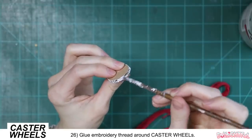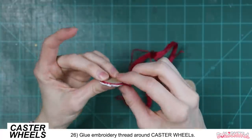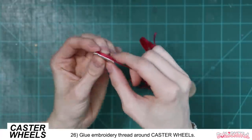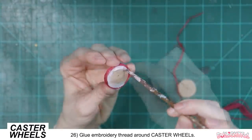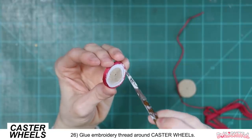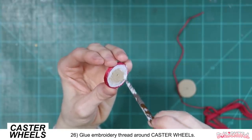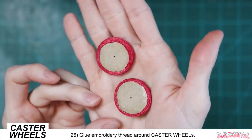For the caster wheels, lay down some glue around the edge and wrap embroidery thread around and around the circumference until you've concealed the cardboard edge. Add a little more glue to the edges to make sure the thread won't slip off or unravel. Leave the other two caster wheel pieces you cut alone — we'll use them later.